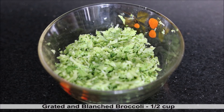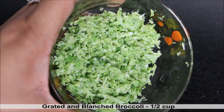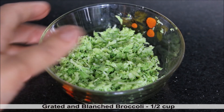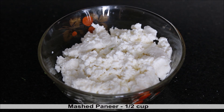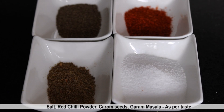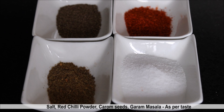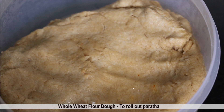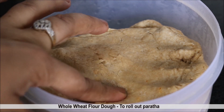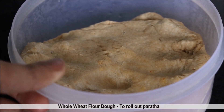We will be using half a cup of grated and blanched broccoli. For this, you need to simply grate broccoli and then put it in boiling water, sieve it and then squeeze out the extra water. Half a cup of roughly mashed cottage cheese or paneer. In the spices, we will be using salt, red chili powder, carom seeds or ajwain, and garam masala as per taste. We need dough — simply prepare whole wheat flour dough. It should neither be too hard nor too soft. Set it aside for 15 to 20 minutes and then we will use it.